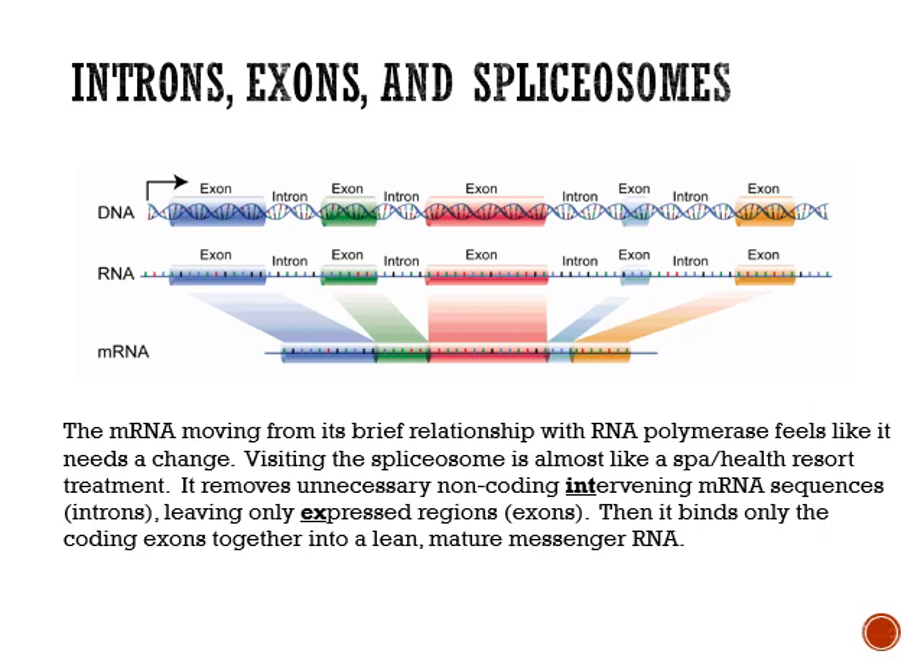Introns are intervening regions. Exons are expressed regions. If you look up here, we've got exon, intron, exon, intron, exon, intron. All of the introns are pulled out and the exons are glued together — they're spliced together. This allows for one strand of DNA to encode for a long strand of RNA, but that RNA can encode for many, many different proteins through alternative splicing.